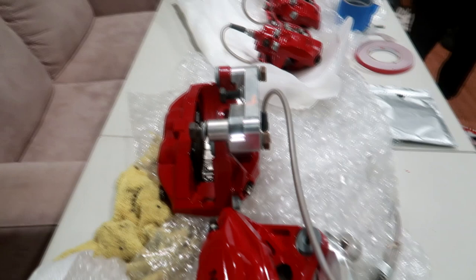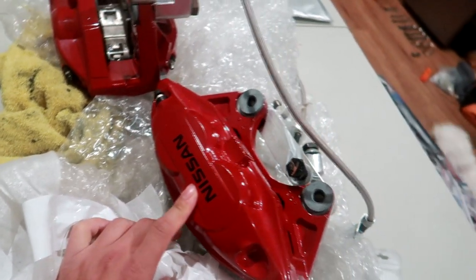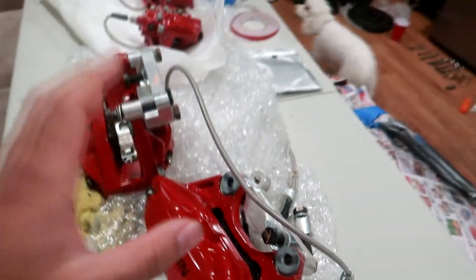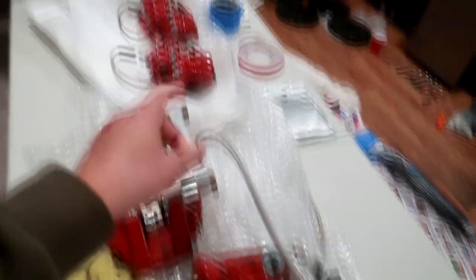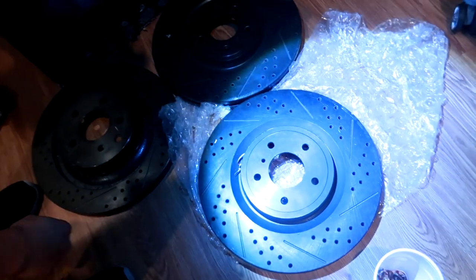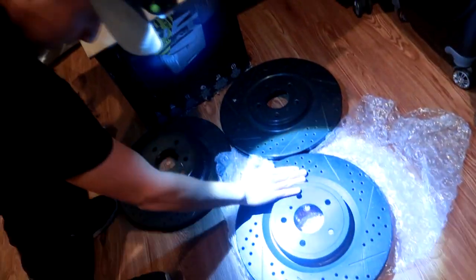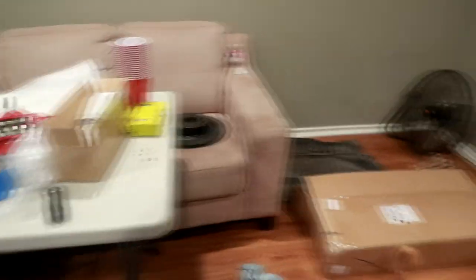Big brakes over here again! If you guys didn't watch some of the older videos, Marco is setting up his 370Z with a big brake kit. This is the Nismo Akebono big brake kit — four pistons on the front, two pistons on the rear, as well as the rotors that just came in. These are drilled and slotted rotors, 14 inches on the fronts — very heavy.